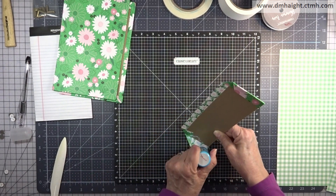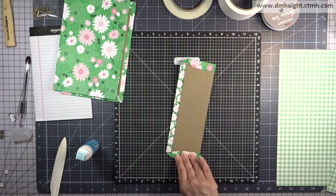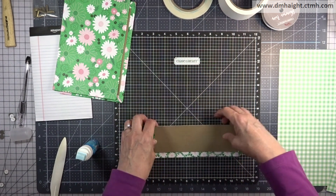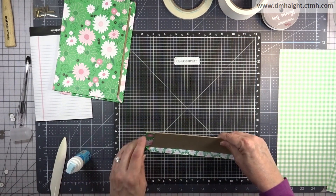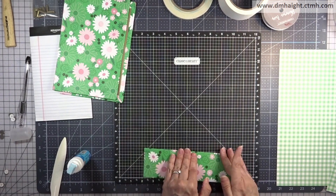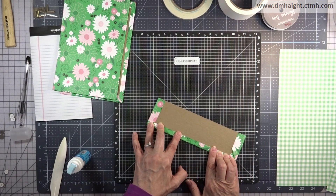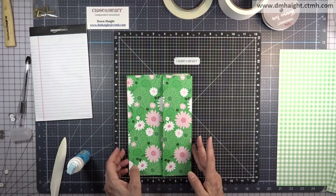Seeing the process a few times helps to get it down. I know it makes the video a little bit long, but it's good to have the whole process so you can see how it's done. Once you start making these they're addictive — they're so much fun to make.